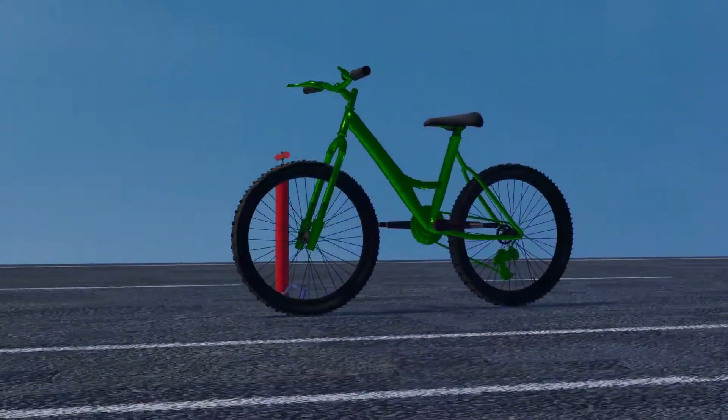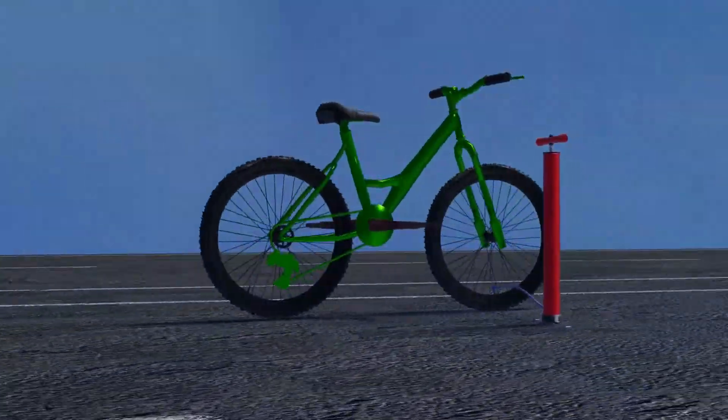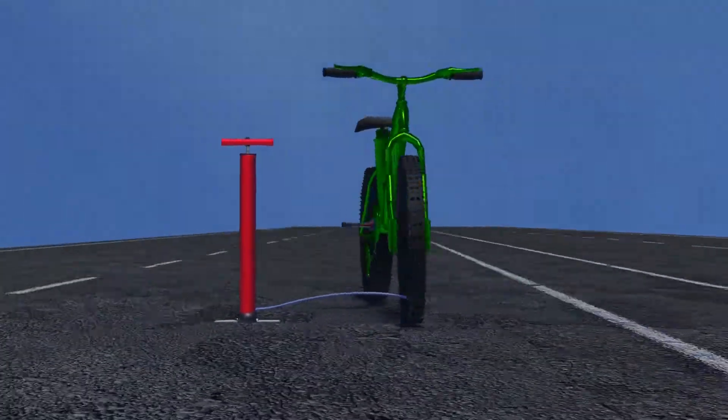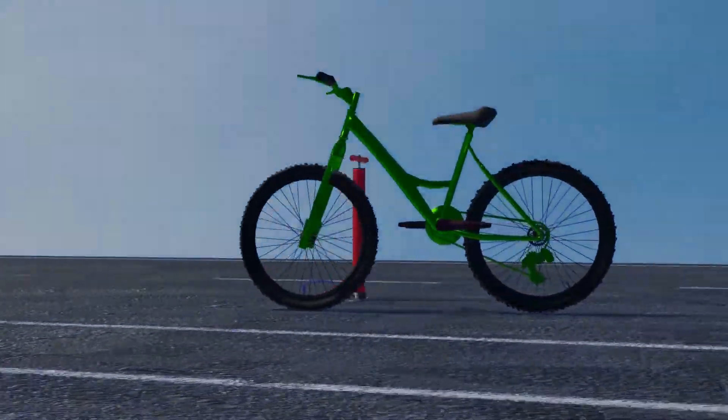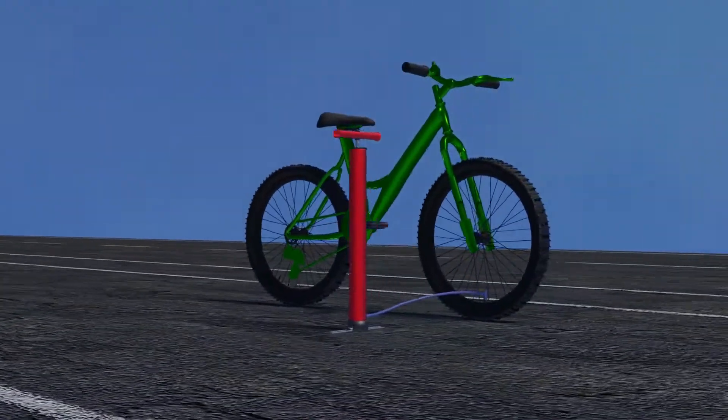Every one of us should have inflated a bicycle tire at least once in our lifetime, but have you ever thought why the air inside a bicycle tire doesn't come outside? In this video, let's learn how a bicycle tire works and how it prevents air inside the bicycle tire from leaking or coming outside the tire.